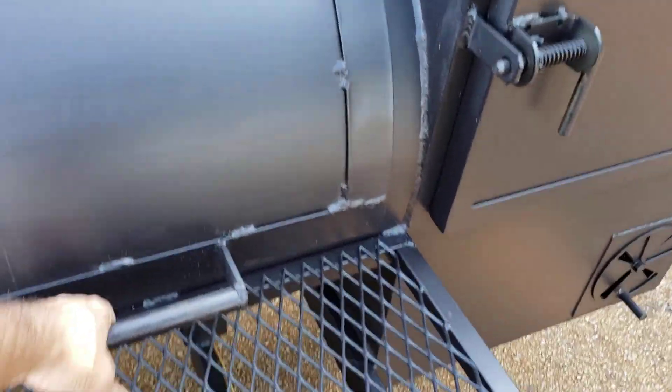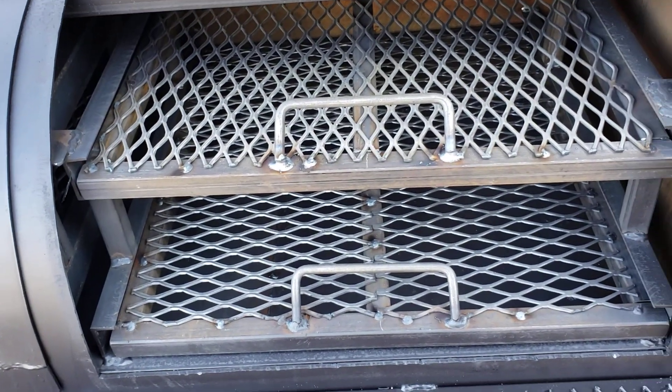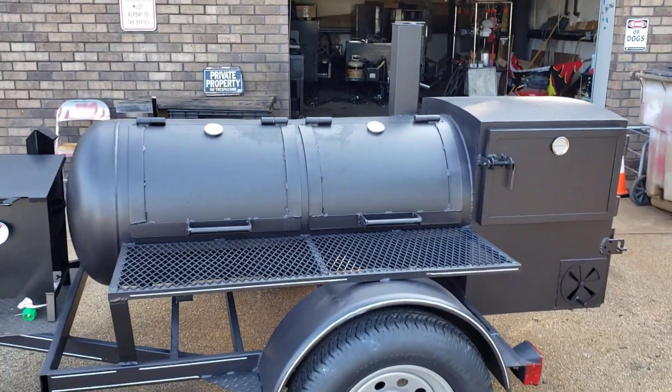And this is for someone that wants to get started in the big leagues but not spend a whole bunch of money. The price point on this is very, very good.